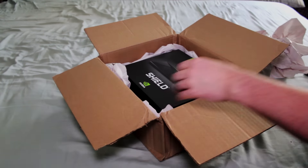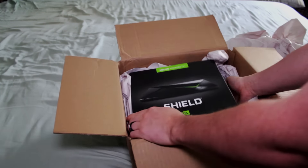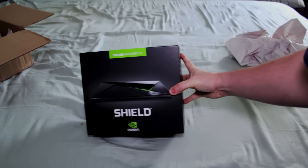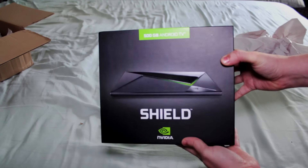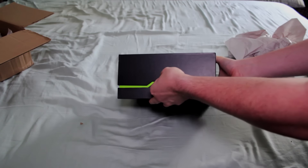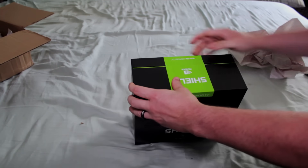Alright, now that we've got it out of the packaging, you can see that the box itself is pretty much the same as the box for the 16GB version. The only difference really being that it's black instead of white. There are a couple of pull tabs on the box that are keeping it shut. There's this clear one here on one side, and there's also this green one here on the back.